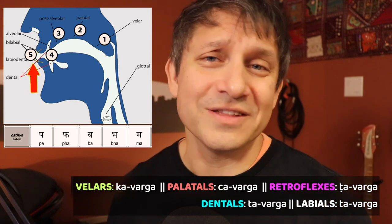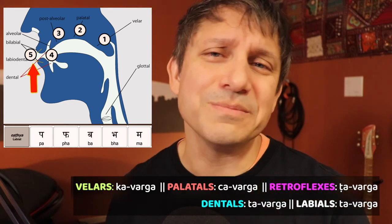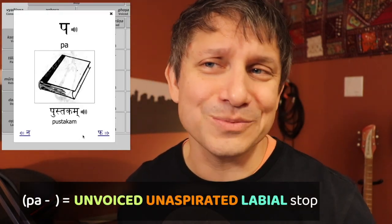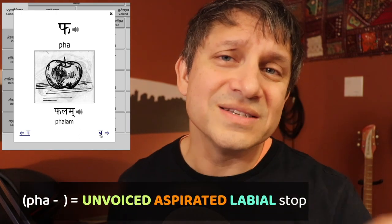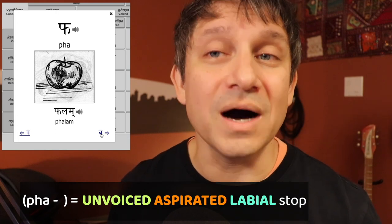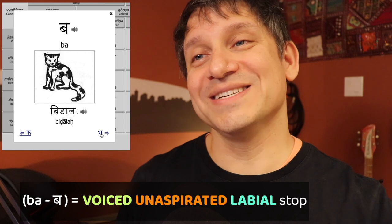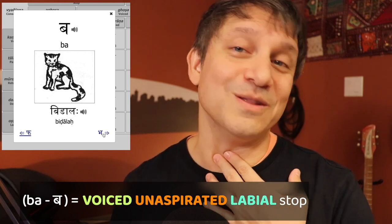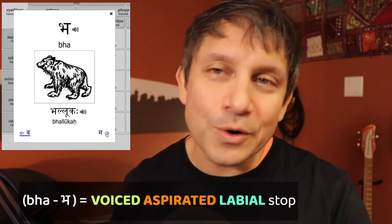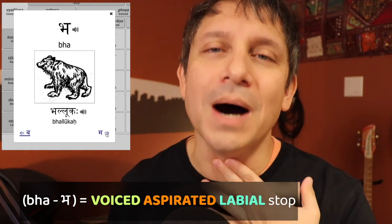Fifth now are the labials. They're going to be made by touching the lips together, and it's a very simple process to do. Pa is unvoiced and unaspirated. Pha is unvoiced but you do have the aspiration — you do have that puff of air. Ba is voiced but not aspirated, so the voice box vibrates but no puff of air. And then bha is both voiced and aspirated — you have a vibration and a puff of air.